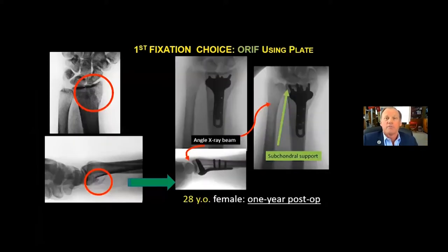My personal choice for fixation is plate fixation. A 28-year-old woman, one-year post-op — this volar spike, as seen on the lateral view, will likely be a problem for the flexor tendons and the median nerve. Fracture fixation with a volar plate approach is very helpful. It's important intraoperatively to get the x-ray beam gantry angled the right way so that one can confirm subchondral support, and on the lateral view, with the elbow slightly flexed, look right down the barrel of the radiocarpal joint to assure a congruent surface.